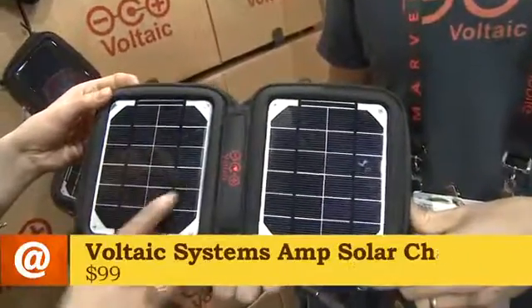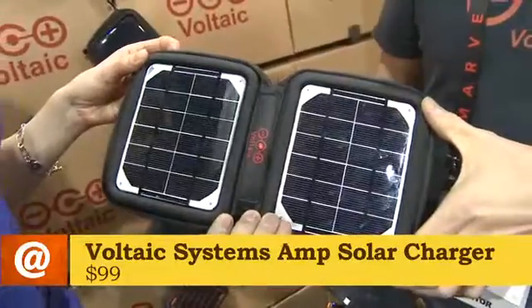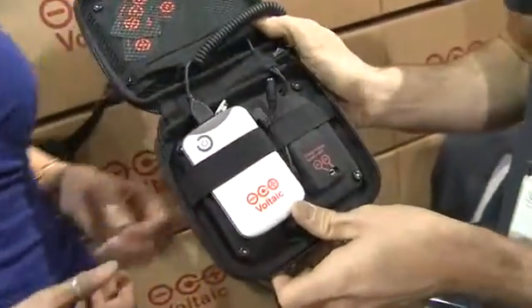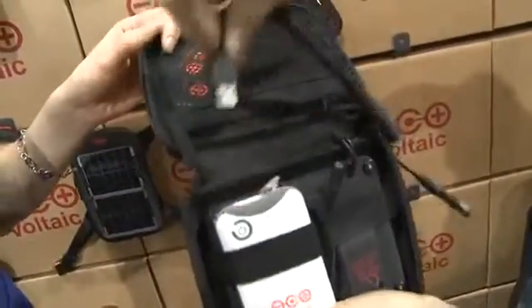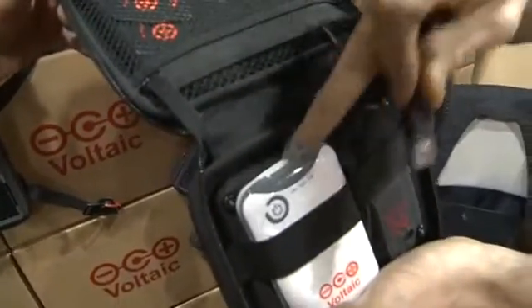So how does this actually work? These are solar panels — four watts of solar cells — and they charge up this battery. The battery stores about one and a half phone charges and outputs from a USB port right here, so you can plug in your USB charging cable from your phone directly into it.